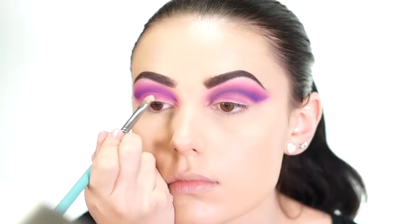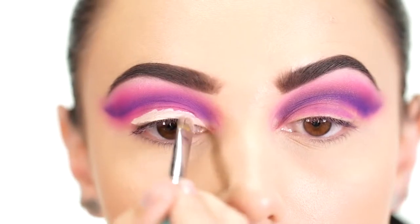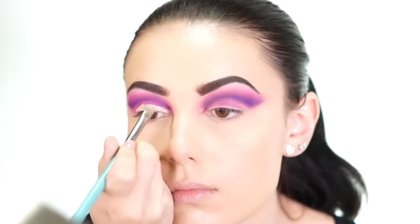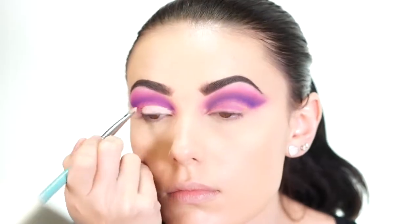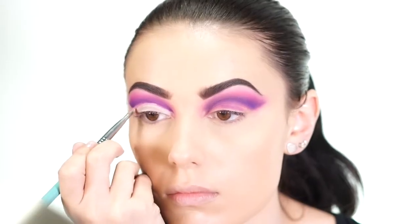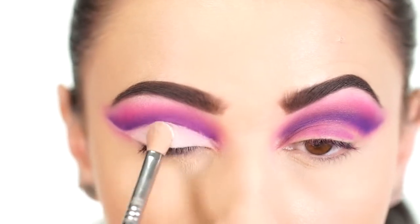Next I'm taking the Tarte Shape Tape concealer in Fair and sweeping this onto the lid, bringing it up against the cut crease. This creates a base for the shadow to stick to as well as really carving out that crease. After laying down the concealer, I go into the matte white shade I used on the brow bone and apply it on a flat brush.